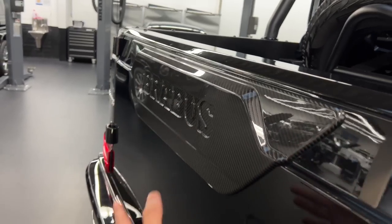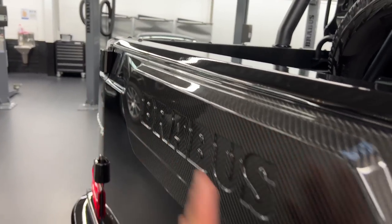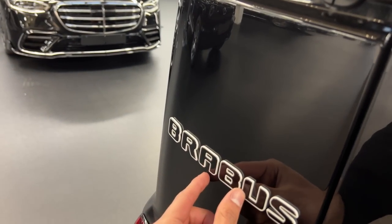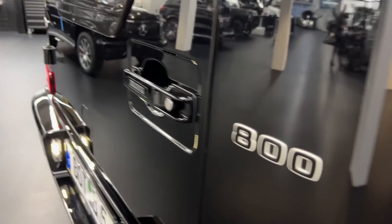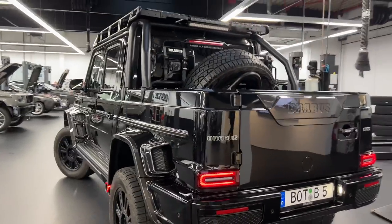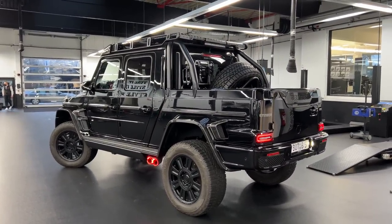This looks extremely good and really serves a purpose. Closing this again — instead of having the spare tire on the back we have it in the loading space. We have this carbon fiber cover with the Brabus emblem, surrounded by a white color tone giving a very nice contrast. 800 horsepower — this thing is a beast. I just love the full black look on this.